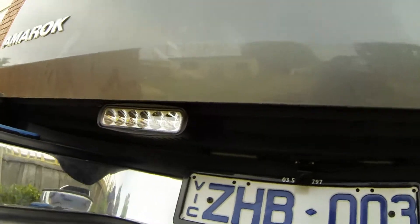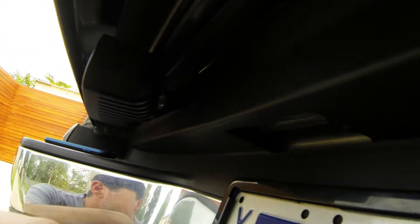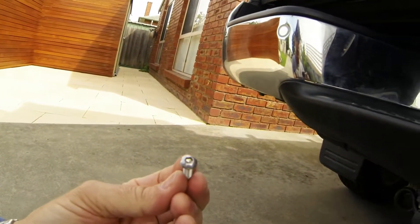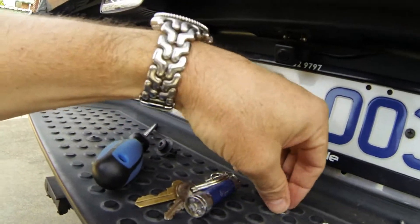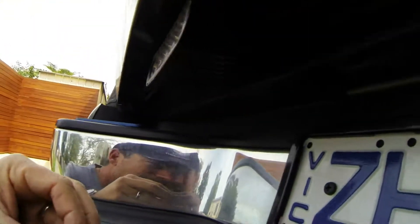As you can see, it goes in there. You can't use the original bolts anymore, so I've got some of these hex head or allen key bolts and a washer as well. Stuck it up in there and it just fits in the gap here.